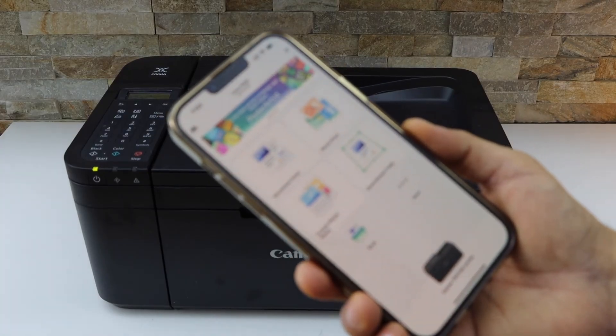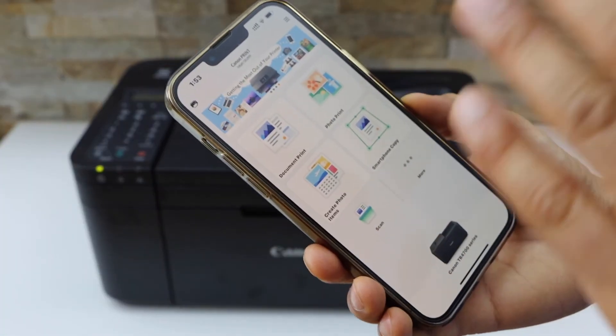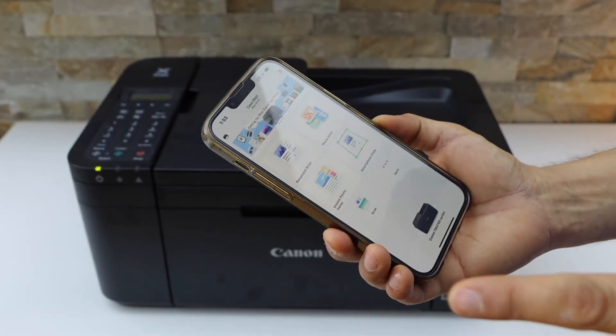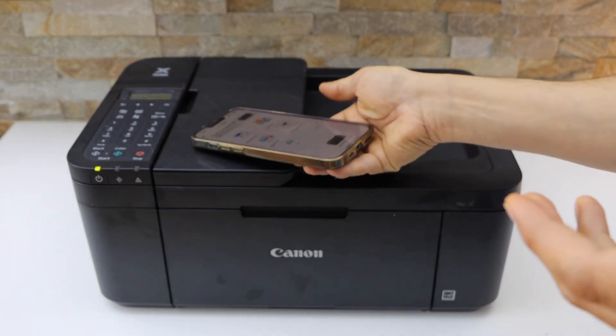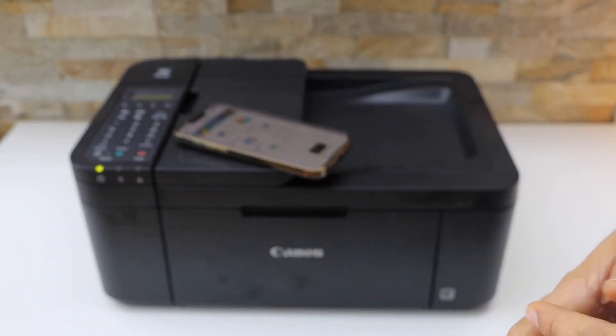Now we can see our printer is available on the main screen and we can start using it for wireless printing and scanning. This is how you do the wireless Wi-Fi setup of this printer using the iPhone. Thanks for watching.